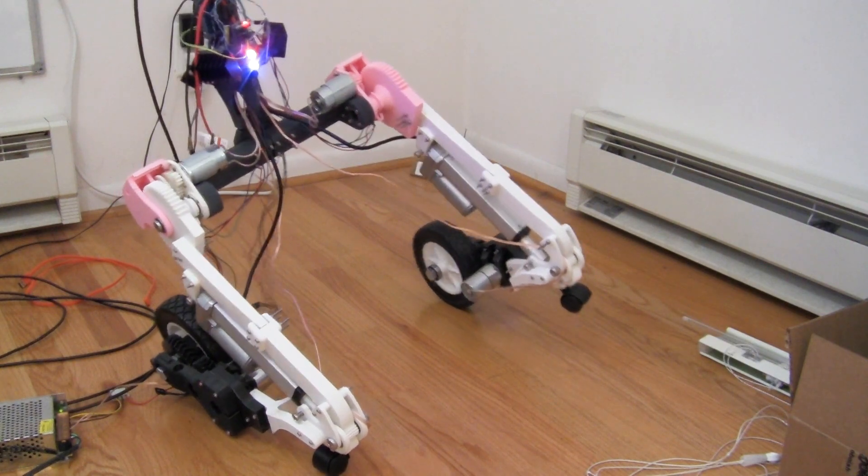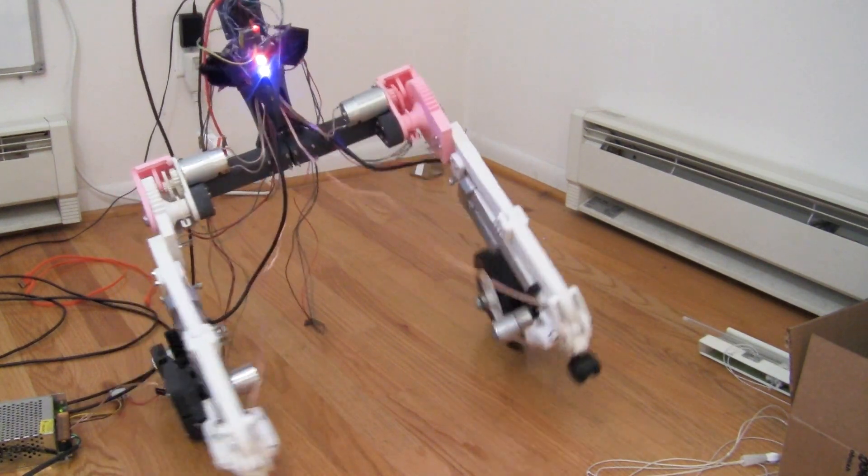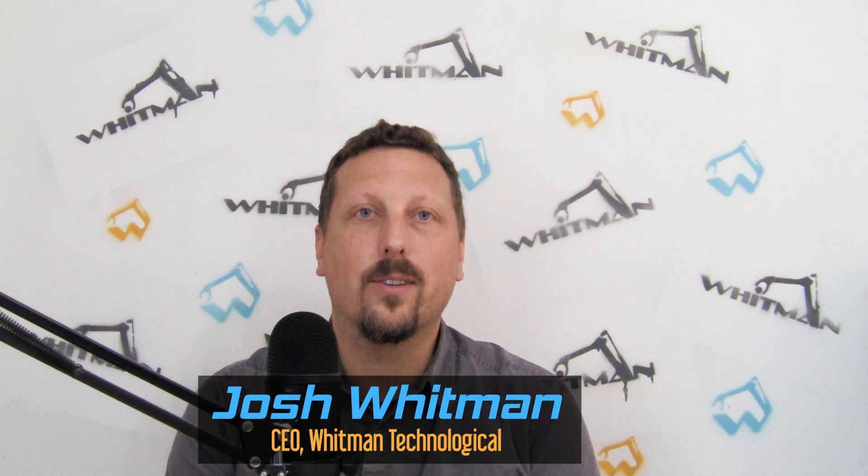In this video we're going to finally attach Nefeli's two legs together. We're going to write some software that's going to control the motors of those legs. I'm Josh Whitman, CEO of Whitman Technological.